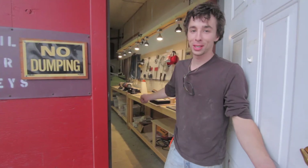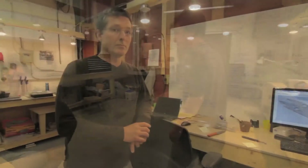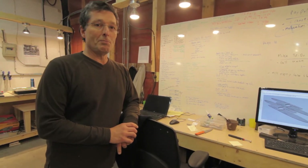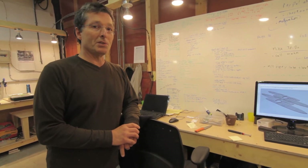Welcome to North Arm Knives, come on in. Hi everyone, today I'm going to give you a quick tour of our shop at North Arm Knives, just give you a sense of how we produce our knives.